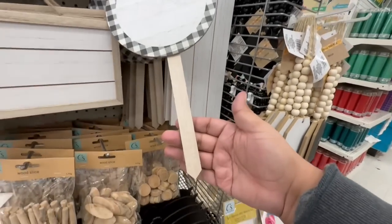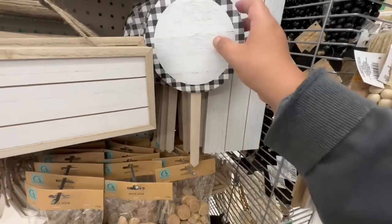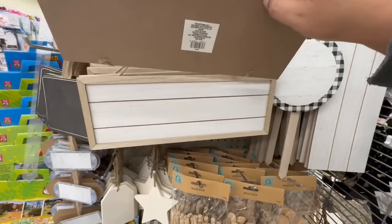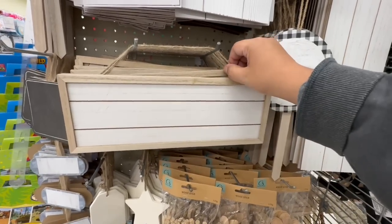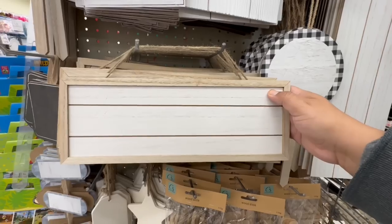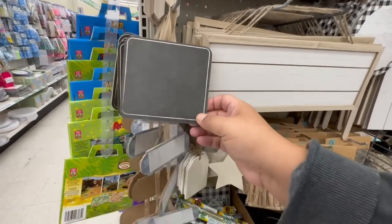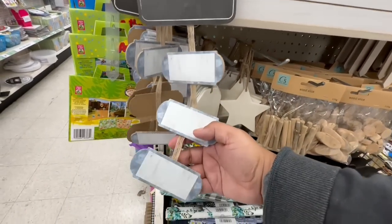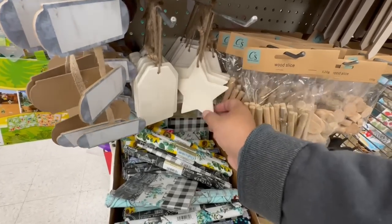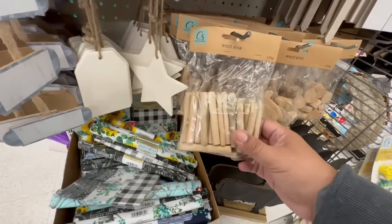I like these paddles as well. They have the triangle stake so you can stick it into the ground. These are really nice too. I'm really impressed with the quality considering these are $1.25 — and this is regular Dollar Tree, not Dollar Tree Plus. I'm impressed with the quality and size overall. Look at these garden tags — how nice is that?